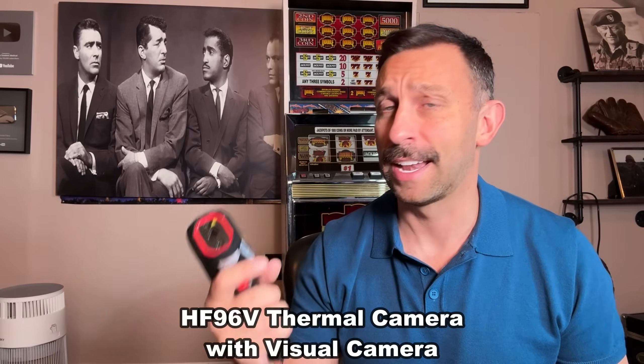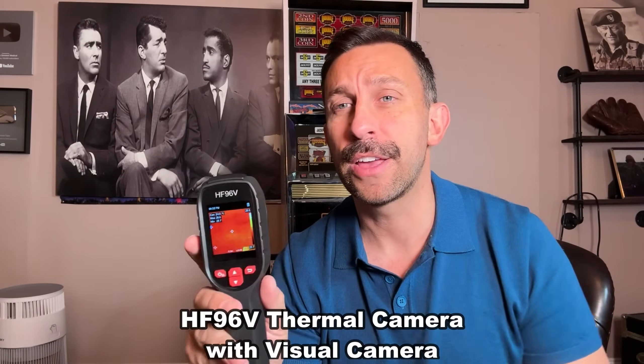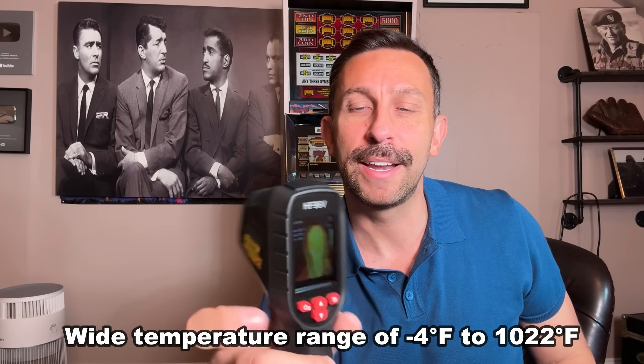Hey folks, Adam here, and I've got one of the coolest products I've ever had a chance to check out. This is a thermal imaging camera that's able to pick up heat and tell me where the heat source is. You can see I'm the heat source in front of the camera right now.